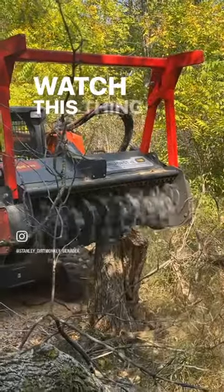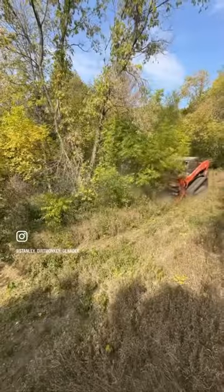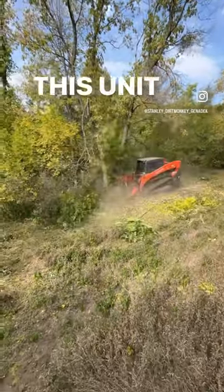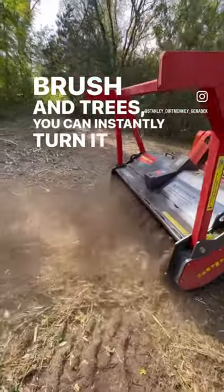But let's just watch this thing in action. An advantage of a drum-style forestry head like they run on this unit is that when you're done mowing down all of your brush, you can instantly turn it into mulch.